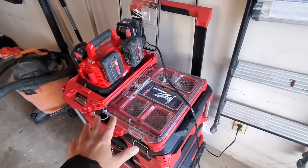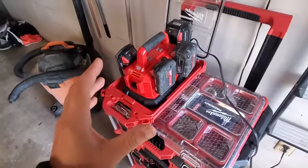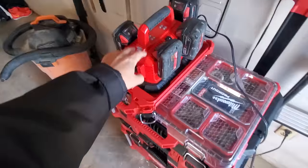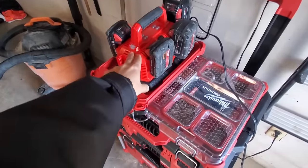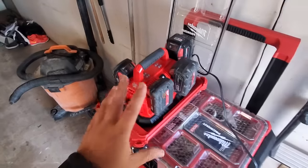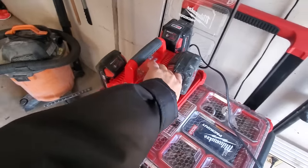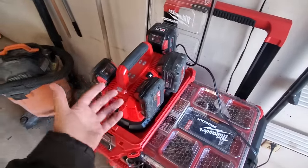So what he came up with was a Milwaukee packout six-bay charger. You've seen me talk about this charger - it's awesome guys. This was included in the $199 kit as one of the free tools. Remember, this is a sequential charger, so it'll charge one battery, and when that one's done it'll charge the next one. You've got this cool switch that can skip any battery you want.